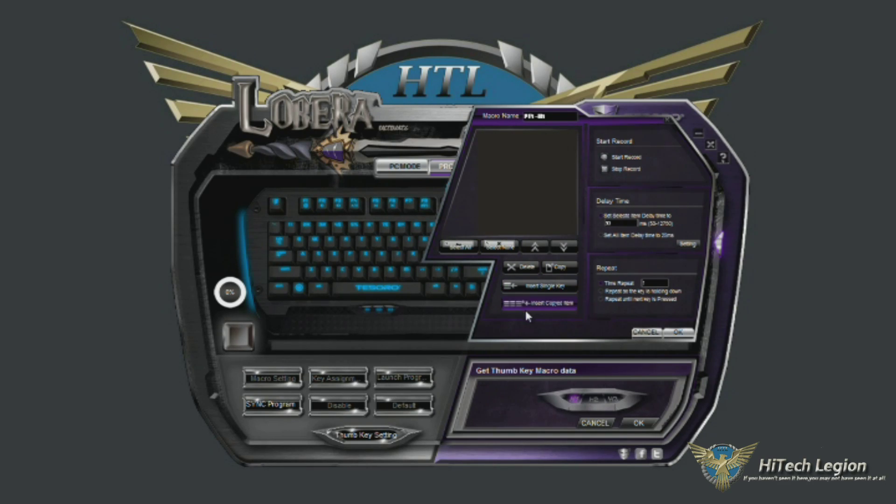You can insert single keys, or insert a copied item of keys here. You would hit start record to record your keys, stop record to stop recording, and you can set a delay. You can set repeat so that after a certain amount of time it repeats, or it only repeats if the key is being held down, or until the next key is pressed. Pretty powerful macro functionality.